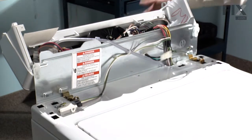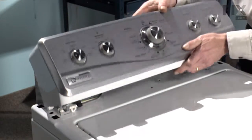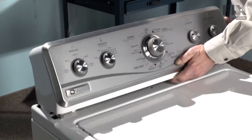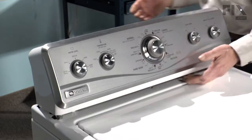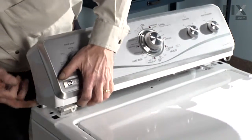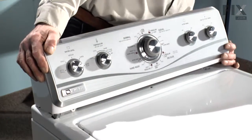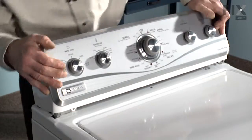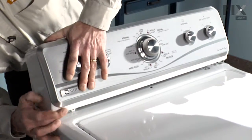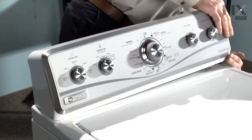Now it's a matter of reinstalling our console. Locate the rear tabs in the cabinet, line up the springs, and snap it into place.